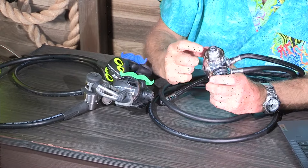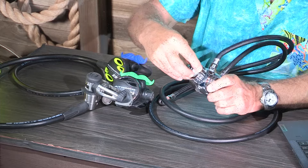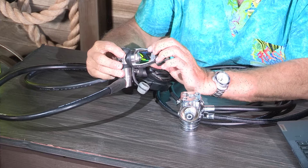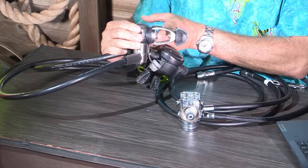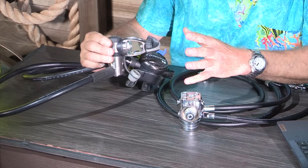Here are basically the two you can choose from. This right here is a DIN — D-I-N — it has threads, it screws into the valve on the tank. And this style is the yoke style — you can see this piece clamps onto the valve of the scuba tank, then you screw it down and it tightens against an o-ring to stop the air from leaking.